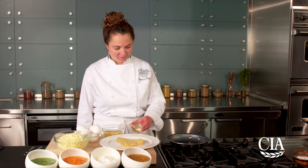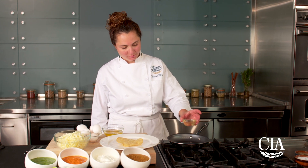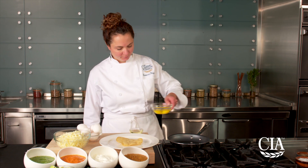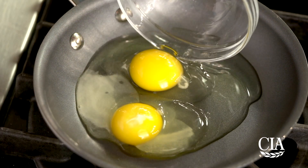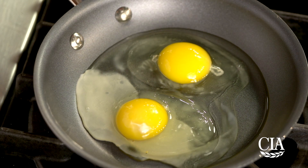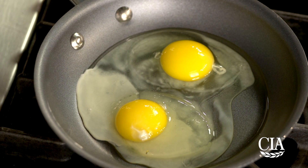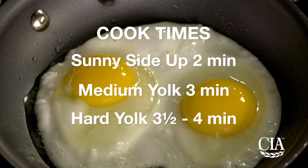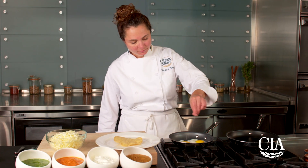To cook the eggs, working in batches as needed, heat the oil in a skillet over medium-high heat until hot but not smoking. Add the cracked eggs directly into the hot oil and reduce the heat to medium-low or low. Fry the eggs, shaking the pan occasionally to keep the eggs from sticking. Season the eggs with salt and pepper.